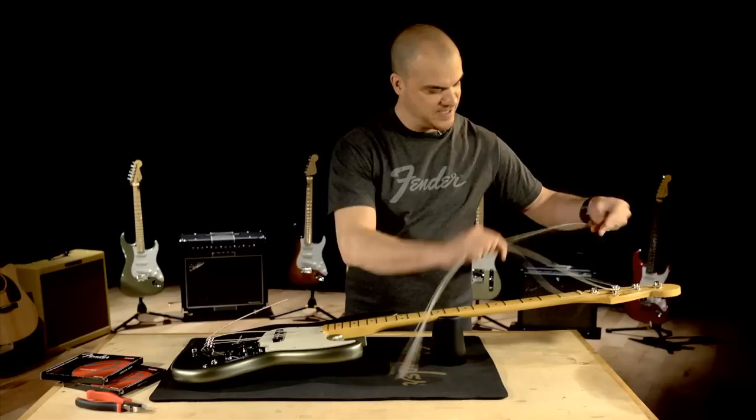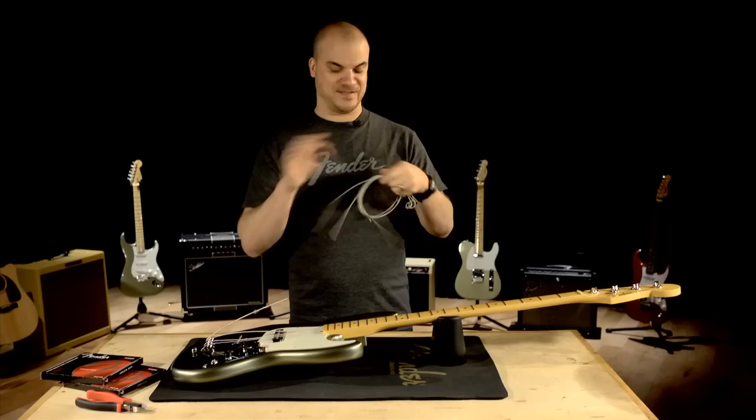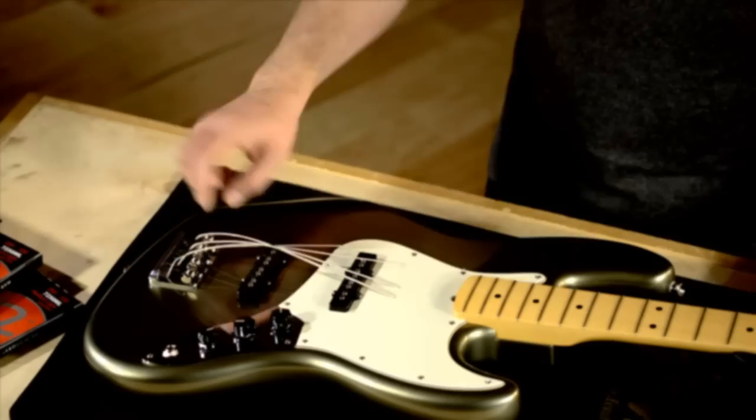I'm going to grab all four strings and take them off of the machine heads. Just going to wrap them up here for easy disposal — twist them up, watch your eyes. You don't really need safety goggles for this, but just be careful. Now I want to dispose of them like that.